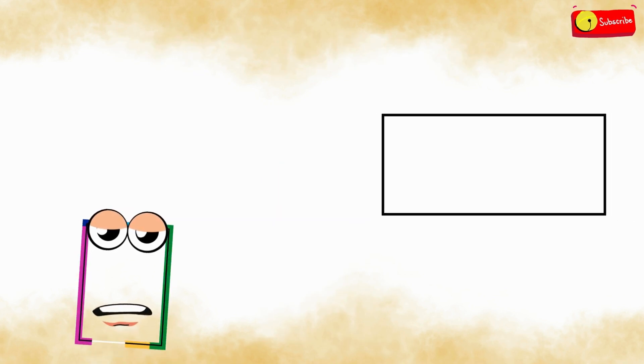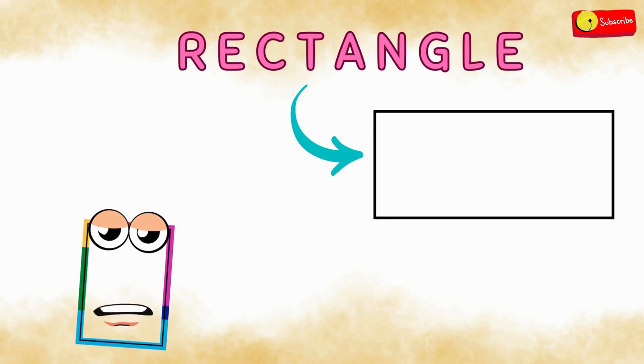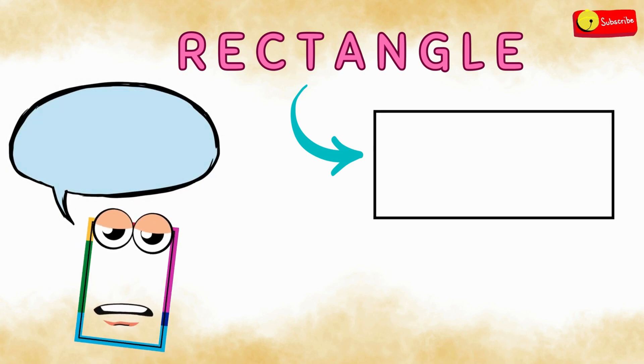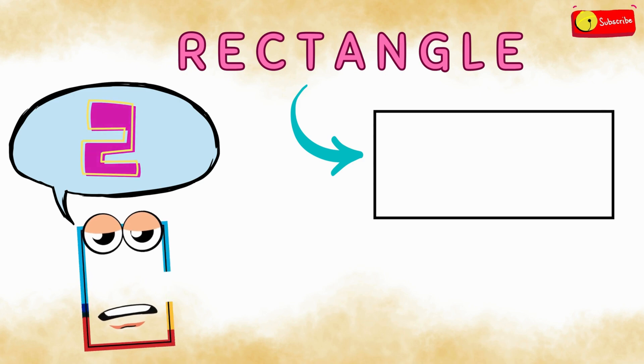Look at this shape. It's called a rectangle. Can you say rectangle with me? Let's say it together on three. Ready? One, two, three.